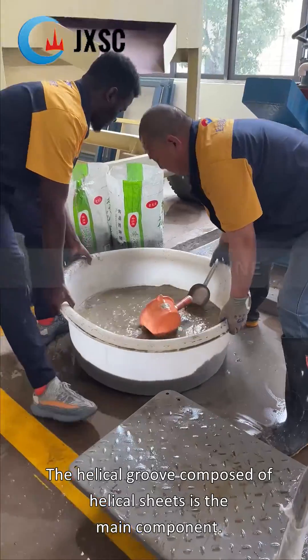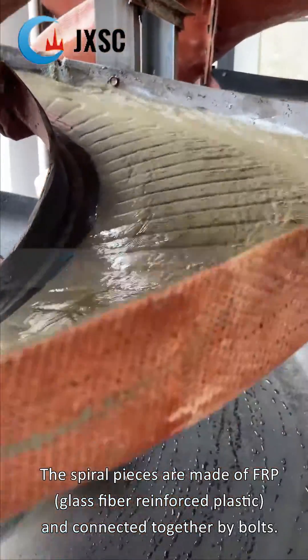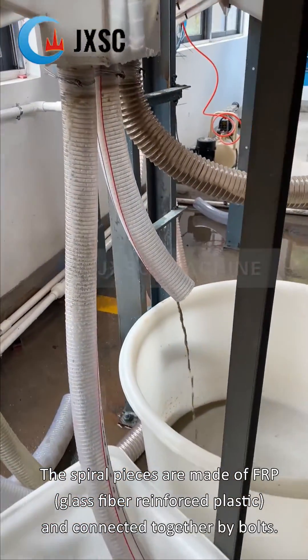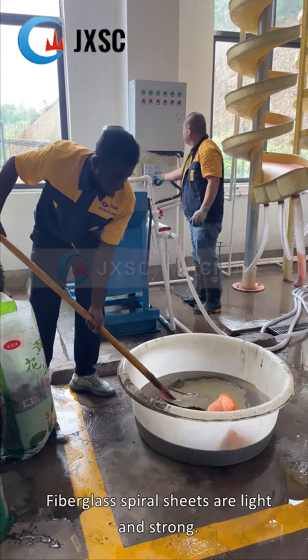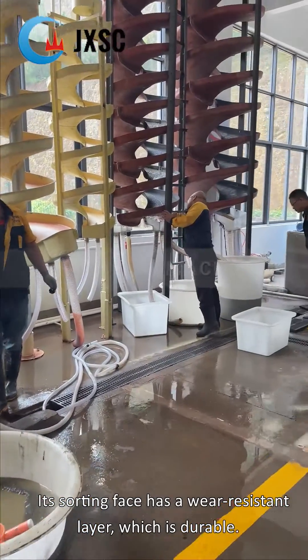The helical groove composed of helical sheets is the main component. The spiral pieces are made of FRP — glass fiber reinforced plastic — and connected together by bolts. Fiberglass spiral sheets are light and strong; the sorting surface has a wear-resistant layer, which is durable.